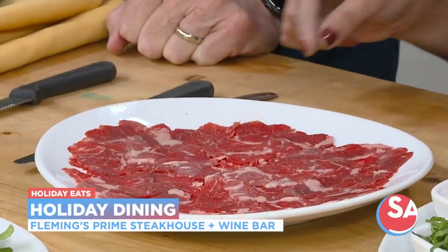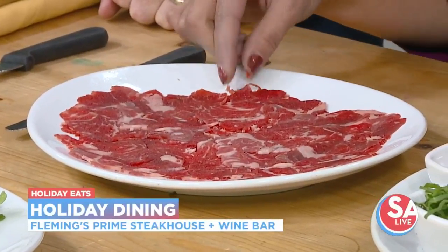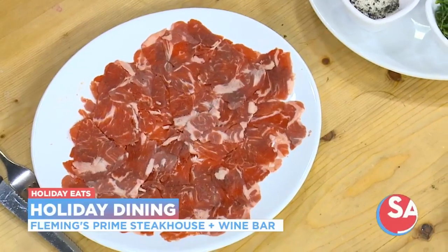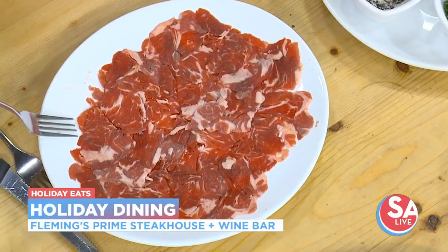Look at that — it is just paper thin. When we slice this, you should be able to see through it. You actually get the beef flavor instead of the flavor of the grill. There's no char to it — it's fresh. It just melts in your mouth, and a little bit of fat in there will melt in your mouth, so you can just eat this whole plate.